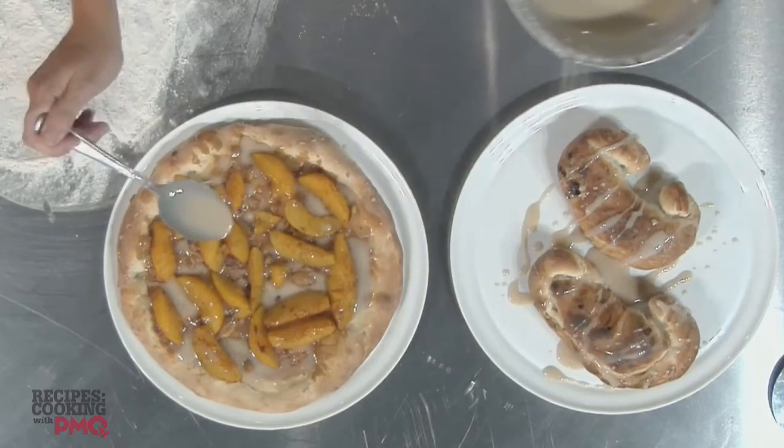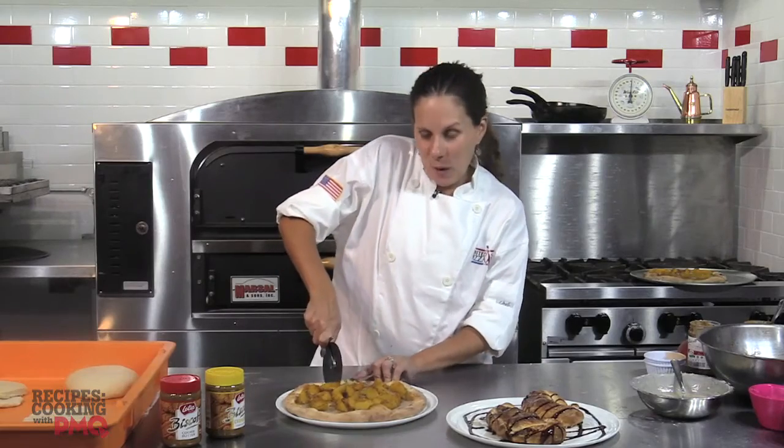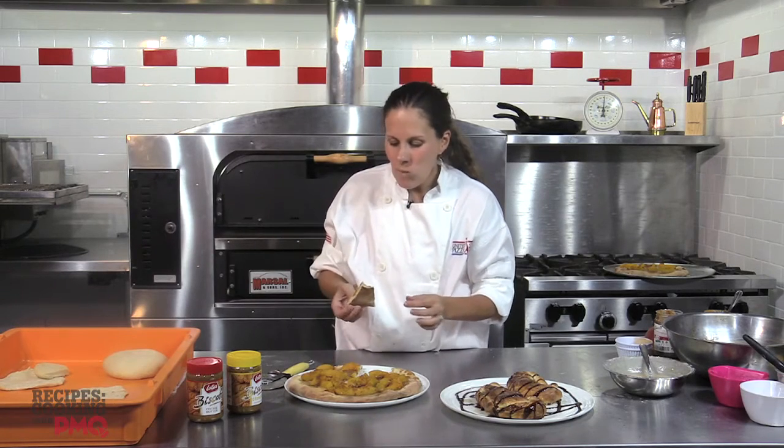And now your pizza and calzone are ready to serve. And now for my favorite part of the job — taste testing. A peach on every bite. Fabulous. Thanks for tuning in. I hope your taste buds say wow. Bye!